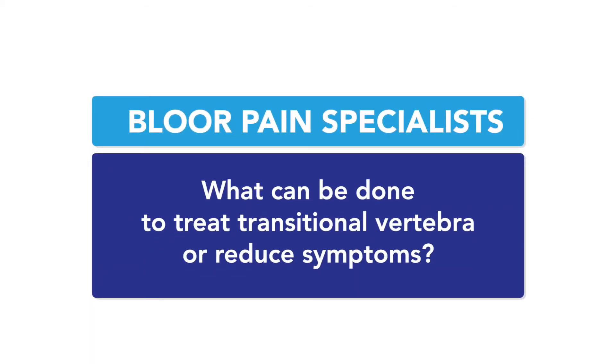What can be done to treat a transitional vertebra or reduce symptoms? It depends on whether it's fused or not fused. If it's partially fused or not quite there, then there's an element of mobility and strain, and stabilization of the musculature is really the go-to — that's where people will have the most improvement. If it is fused, the adjacent segment — the bones and disc on top — will take much more force, because it's not receiving the cushioning it's supposed to.